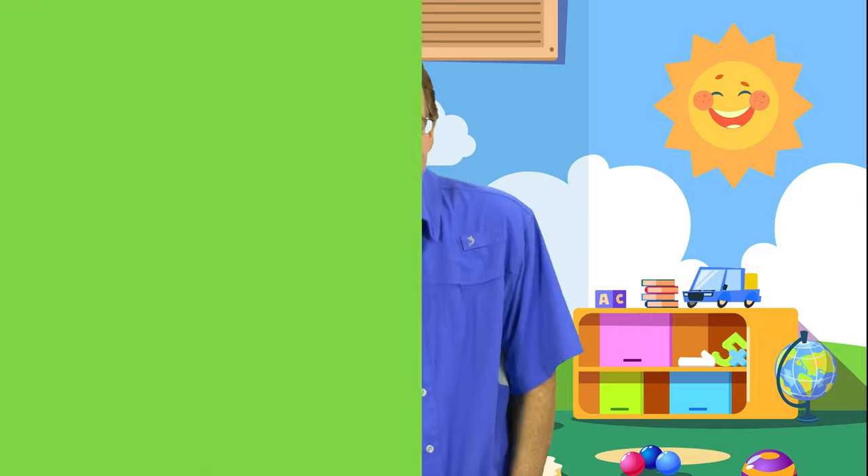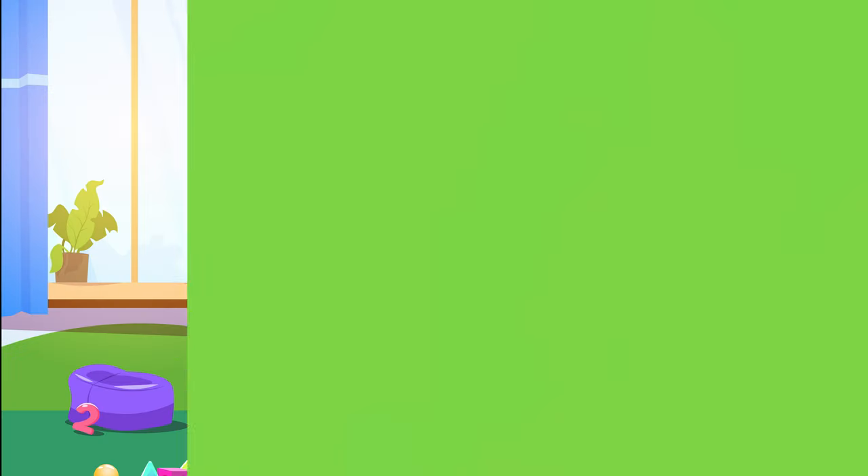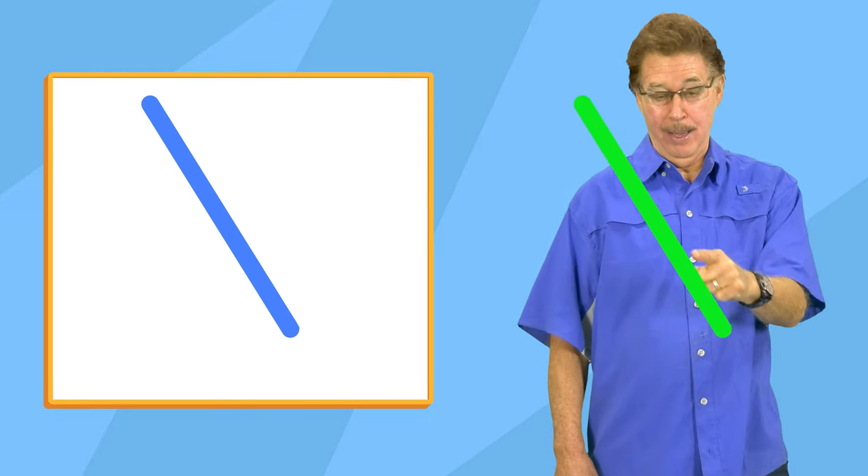Make a straight line across. Make a straight line across. Now make a slanted line. Now make a slanted line. Make a straight line. Make a slanted line.